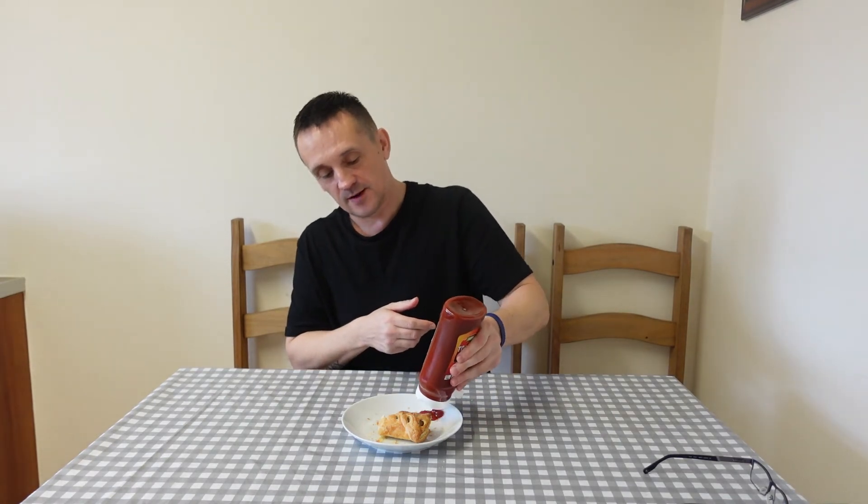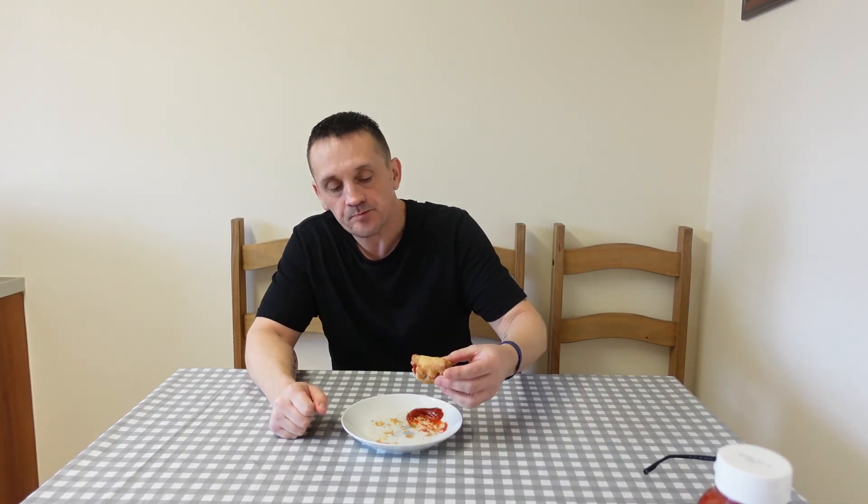I'm getting the pastry everywhere! I've got to do a try with some ketchup — I always have a bit of ketchup with my sausage rolls. Let's try it with some ketchup. There you go. What's your favourite sauce with a sausage roll? Let me know in the comments — red sauce, brown sauce, chilli sauce? Wow, that is nice, that is so nice!